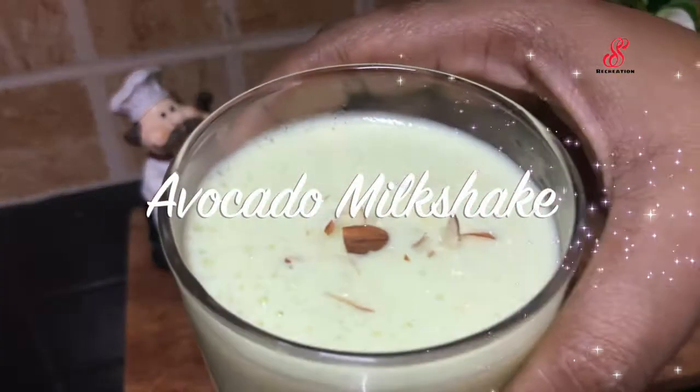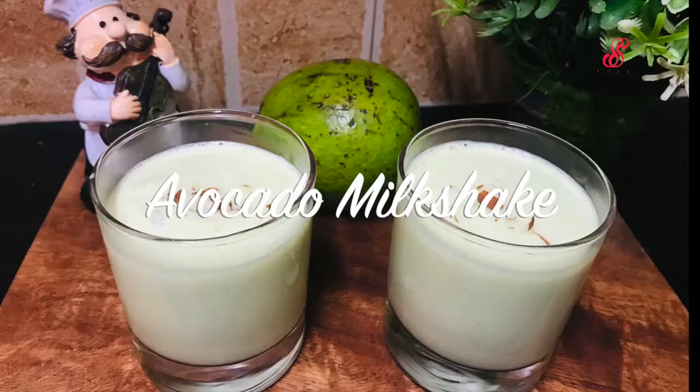Hello friends! Welcome to Access Recreation. How are you doing? I'm going to show you how to make avocado milkshake.